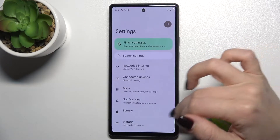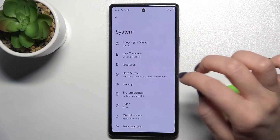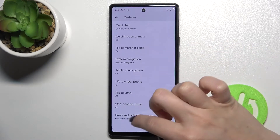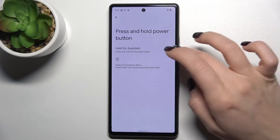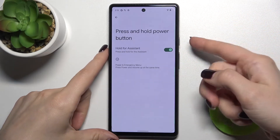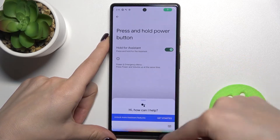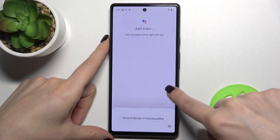First, go to the Settings application and scroll down to the System section. From there, go to the Gesture section, where you'll see the 'Press and hold power button' option. Tap on the switcher to activate Google Assistant and turn it on. As you can see, Google Assistant is now activated.